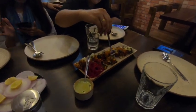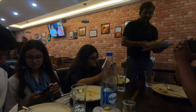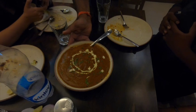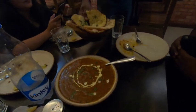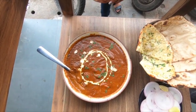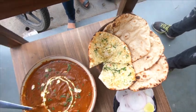We are at Dhaba Factory and we have ordered chicken tamara and Sanjo Baba chicken. Let's see how it looks. This is Sanjo Baba chicken which we ordered at Dhaba Factory and it costs 370 rupees for a half plate. This is the garlic naan we ordered with it and some tamari rotis. Let's see how it is.